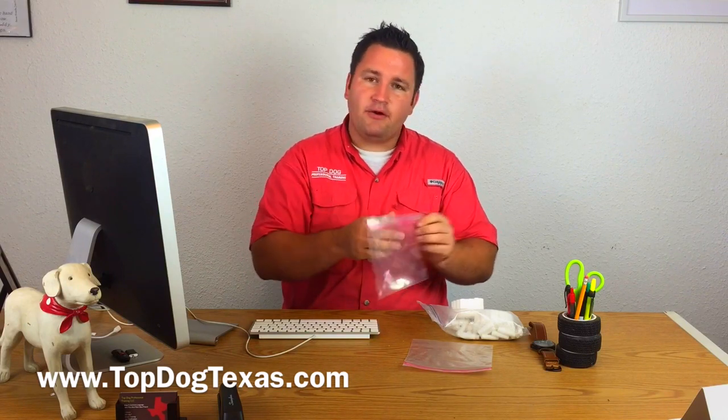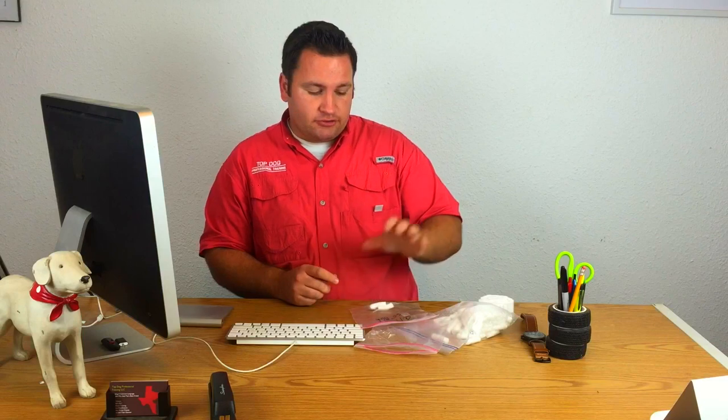Now an important part about storage: we always use freezer bags. You don't want to put all this work into collecting samples correctly only to get freezer burn and have them be unusable. Once you put it in the bag, squeeze all the air out, roll it up tight to get all the air out, then come back and label it.